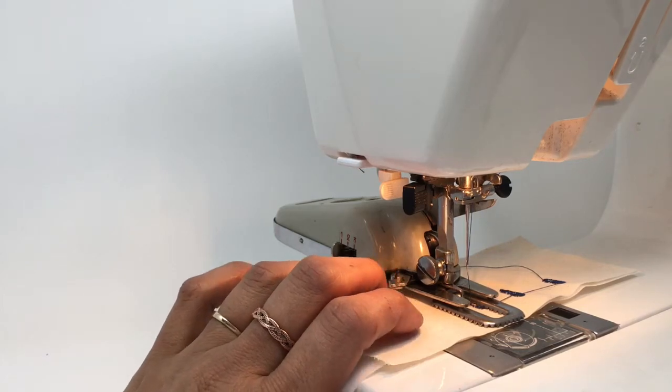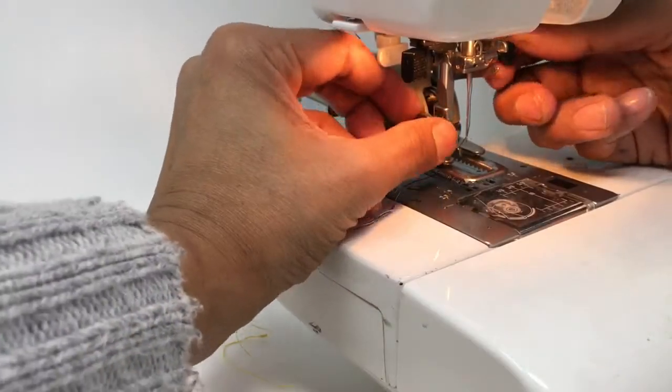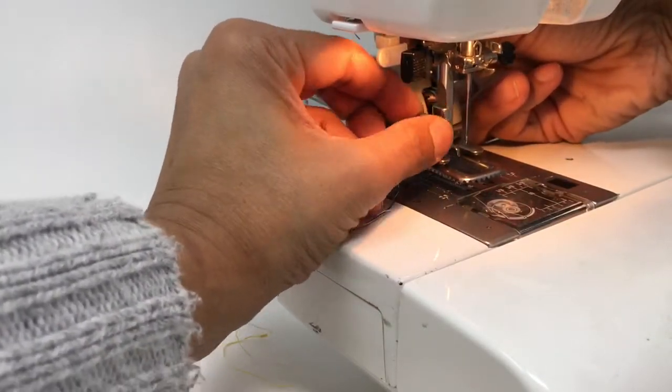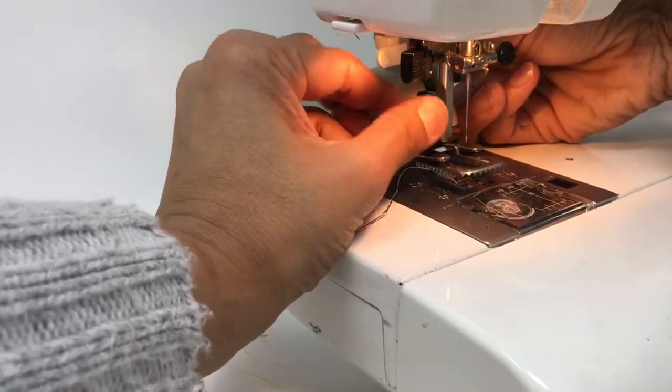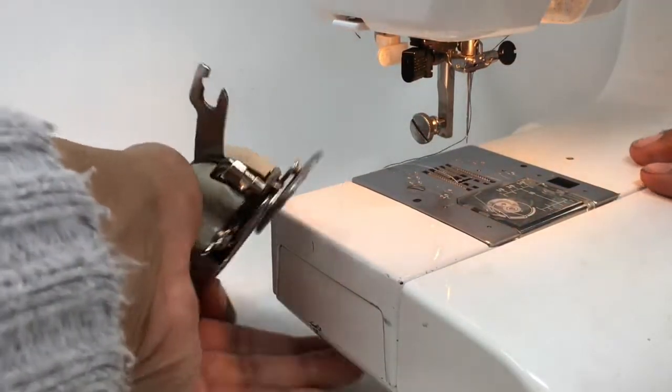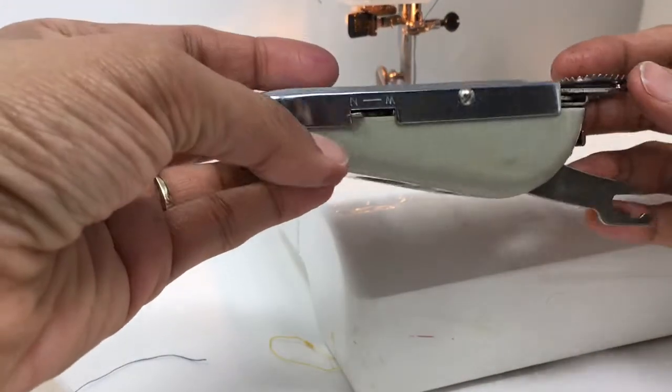If you hate buttonholes, this is the gadget for you. It's a bit like installing a walking foot. It's very heavy, big and clunky. I'm not sure how old it is — it's definitely vintage. And it's huge.